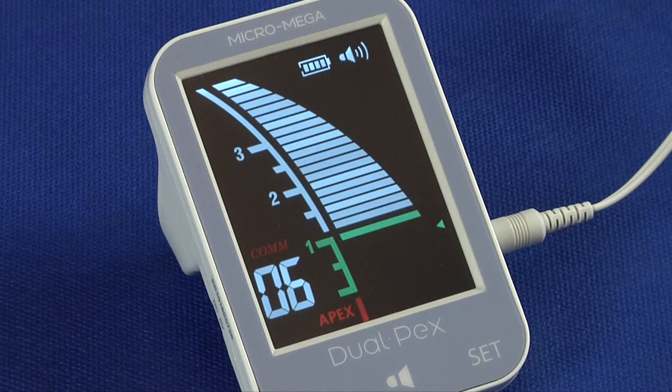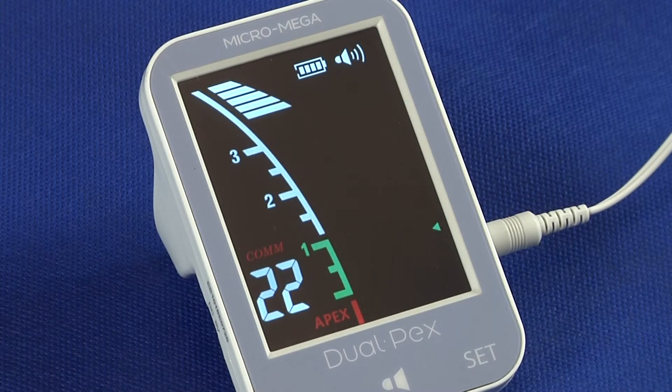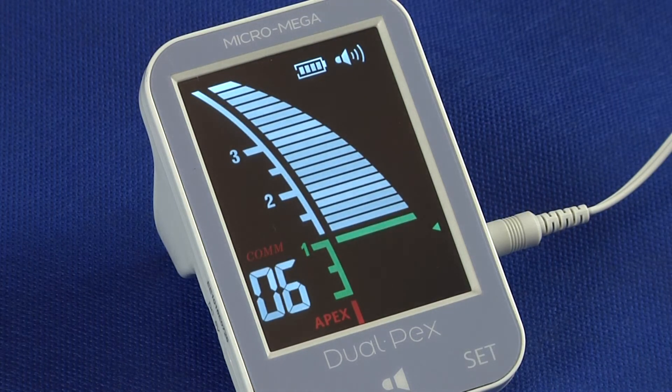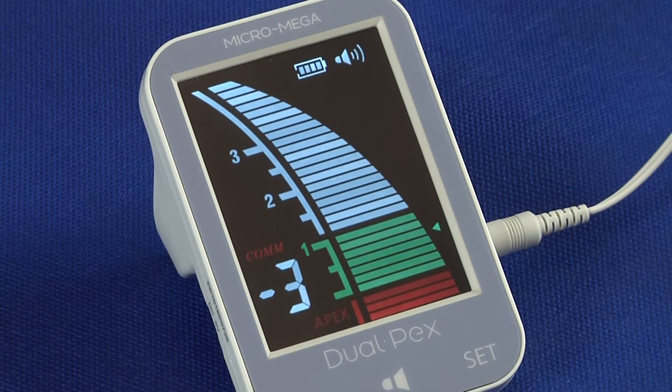The green scale is divided into seven different regions or steps, between the apical constriction corresponding to bar number 6 and the apical foramen at bar number 0. Audio feedback is provided in the form of progressive rate beeps. When the apex is reached, the beeps change to a solid tone. If the apex is passed, a warning sound is activated.